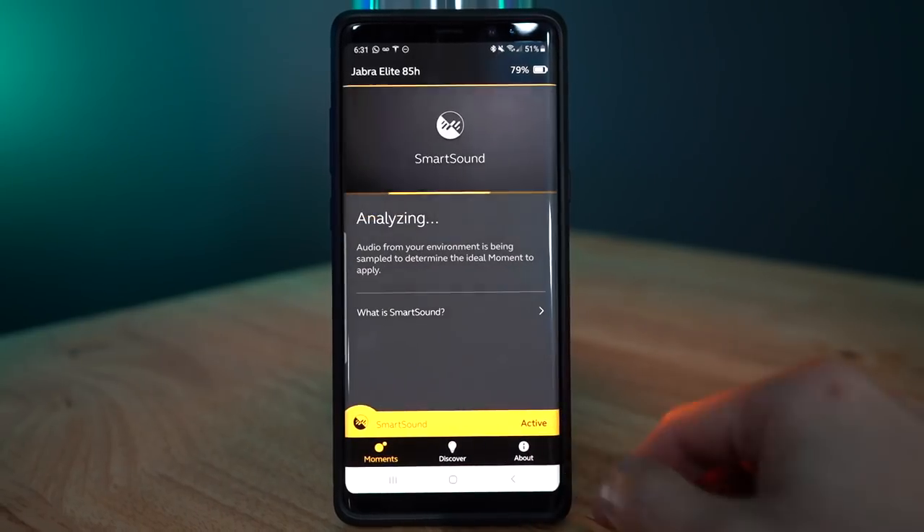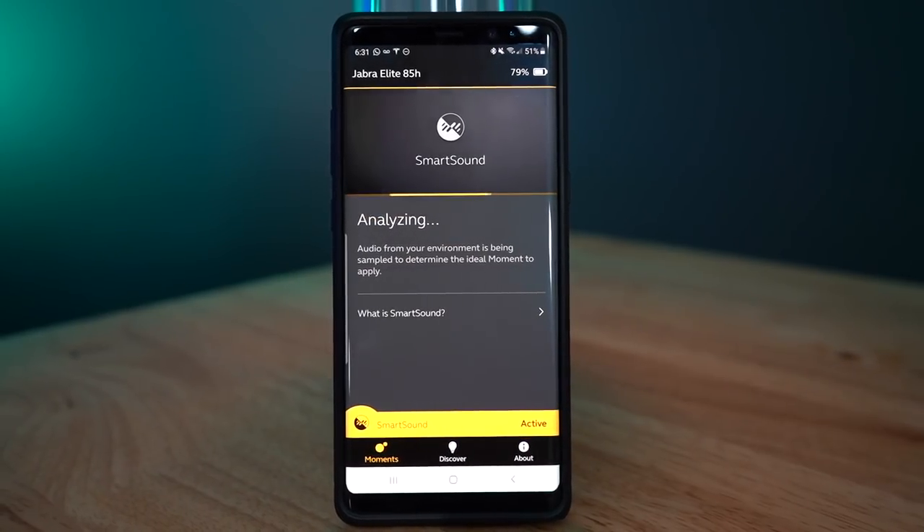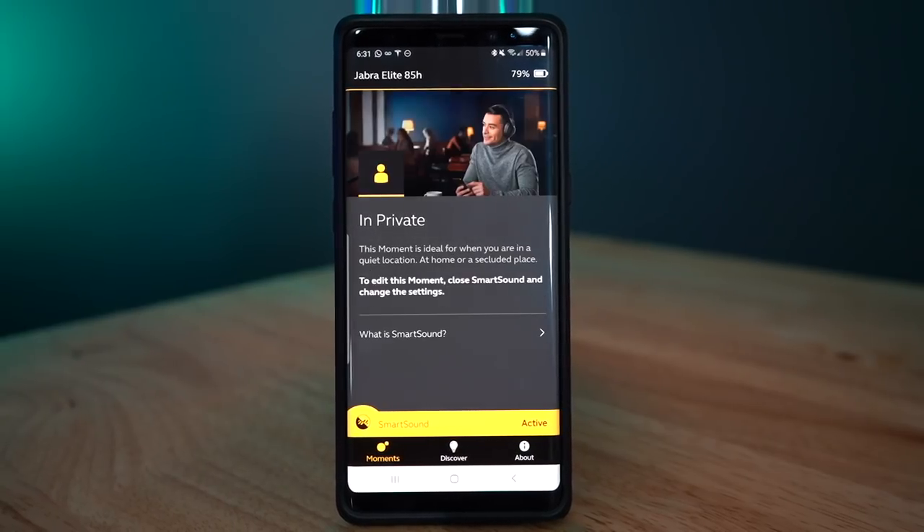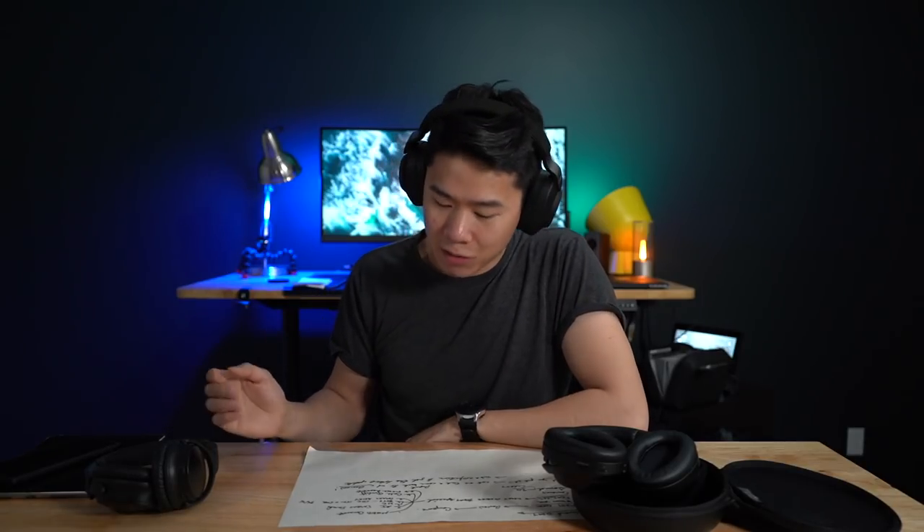Some reasons you might want to buy this headphone: it can connect to multiple devices at once — two simultaneously. That's true in the 65T as well, so I'm very excited to test that out. It also has a smart sound feature where it detects your environment and automatically turns noise cancelling on or off and switches to hear-through accordingly. That's going to be interesting to test out.